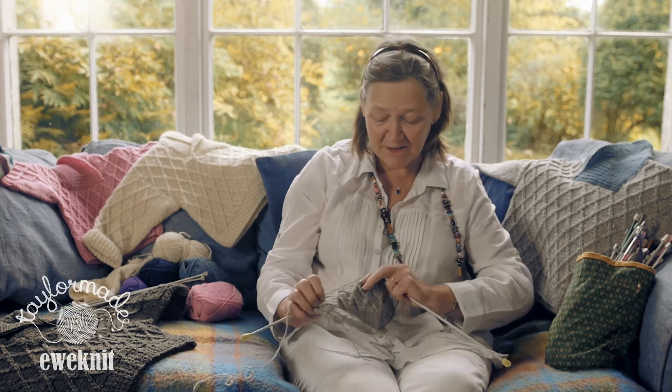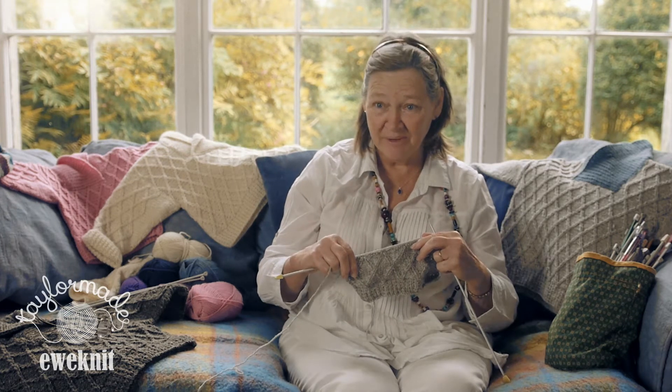We're moving on to a slightly more difficult one this time. Based on plain, it's not too difficult and you can do it. This is how we're going to produce the nice diamond pattern that we have on the jumper, and this is what's going to make it nice and unique for you.